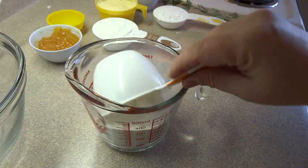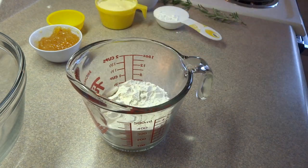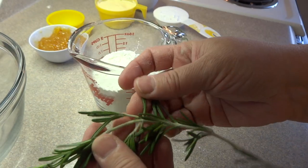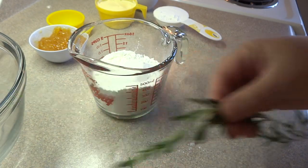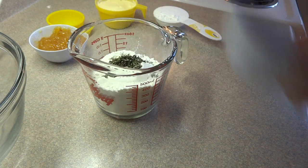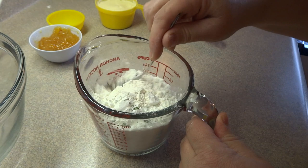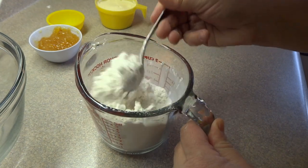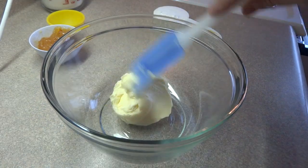Here it is, starting off with mixing the dry ingredients — that's one cup of all-purpose flour, one half cup of cornstarch, and some fresh rosemary. Just remove the leaves, chop it up, and that is one teaspoon of fresh rosemary. You can also use the dried if you like, but you'll use about half of that. Stir it around and set that aside.